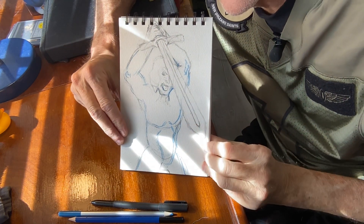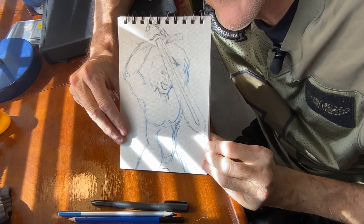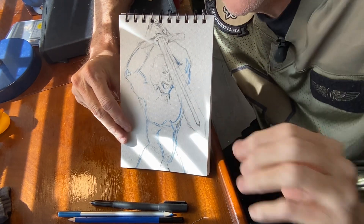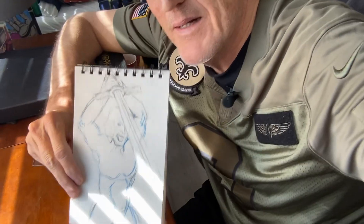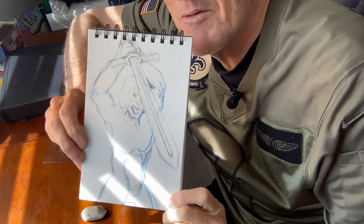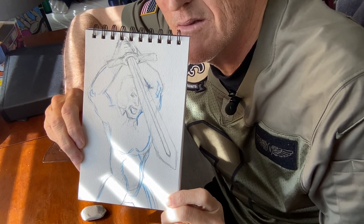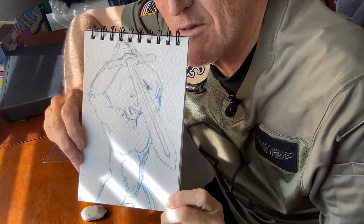So that's what I got so far — it's like a sword, and almost like a muscular guy with a sword doing a thrust.